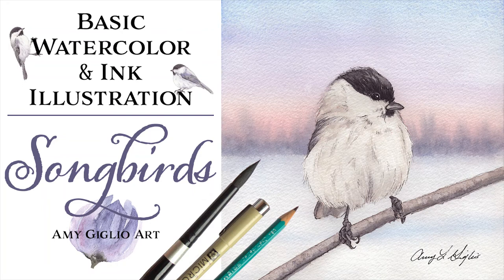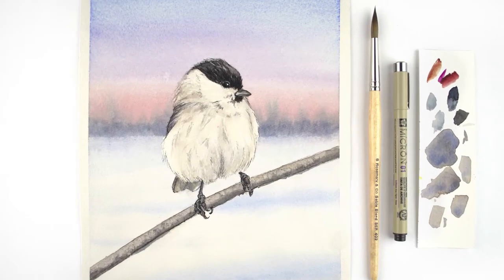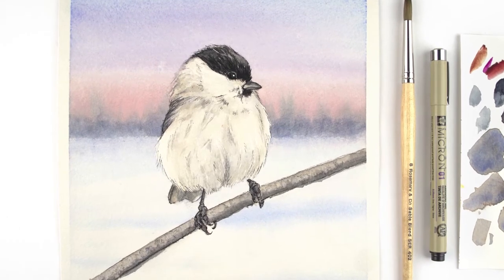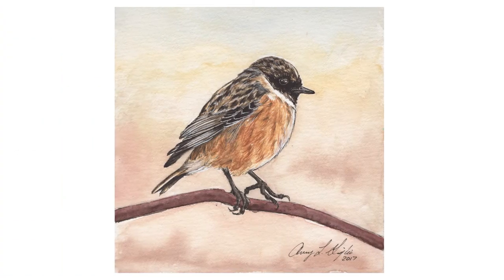Hello and welcome to my third class on Skillshare: basic watercolor and ink illustration featuring songbirds. My name is Amy Giglio and I will be taking you step by step through my process for creating this type of mixed media illustration. This is one of my favorite ways of creating artwork as I love the way the ink and watercolor look together.